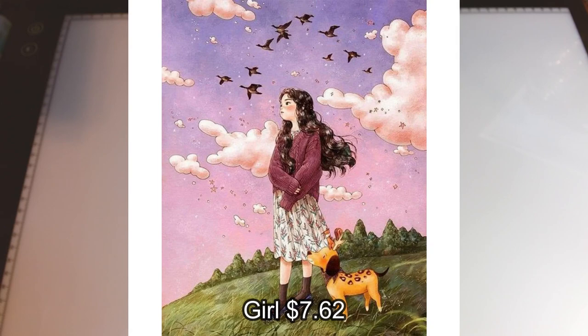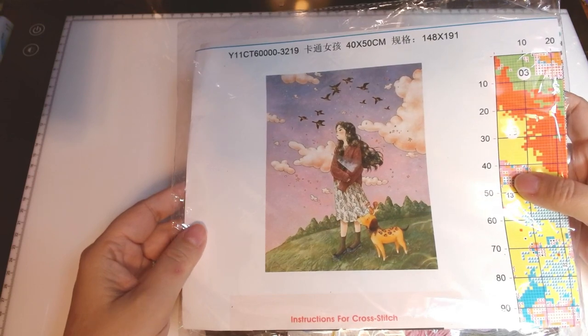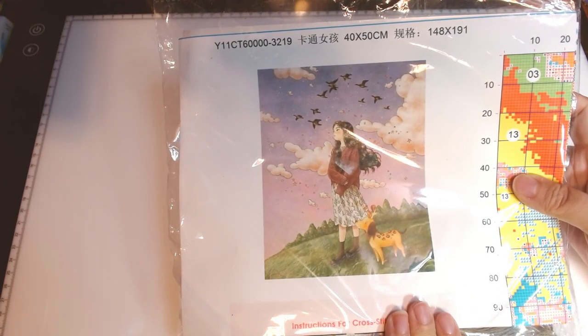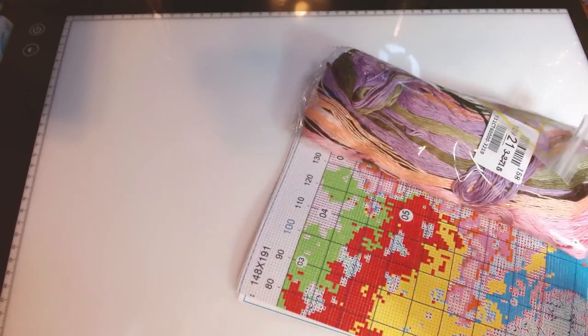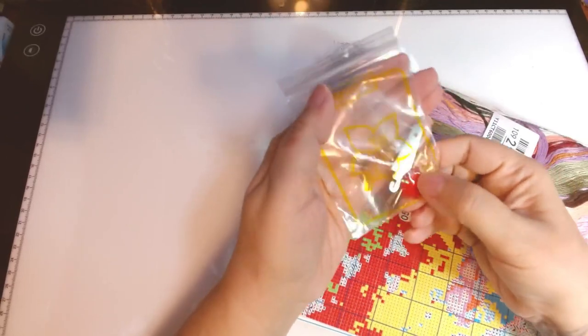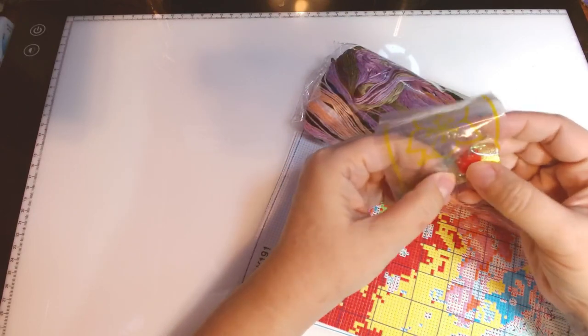And then this last one — there were just three in this collaboration package — is one I picked and really wanted for myself. I've had my eye on this one for a long time. I think she is just so pretty. This one is just called Girl on the site, showing at $7.64 USD. It comes with the kit, a pretty flower — usually I don't get flowers, I usually get fish or animals. It comes with an adjustable thimble, a needle threader, and five needles.